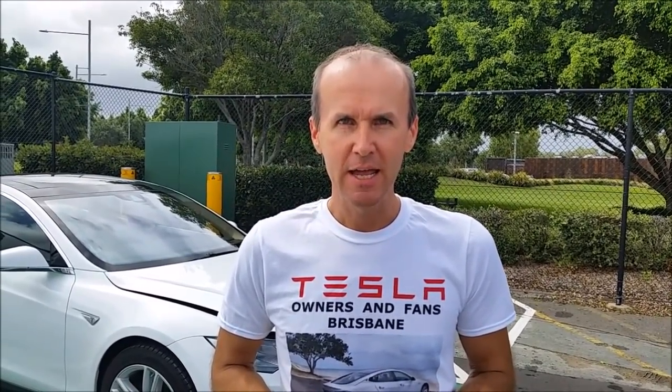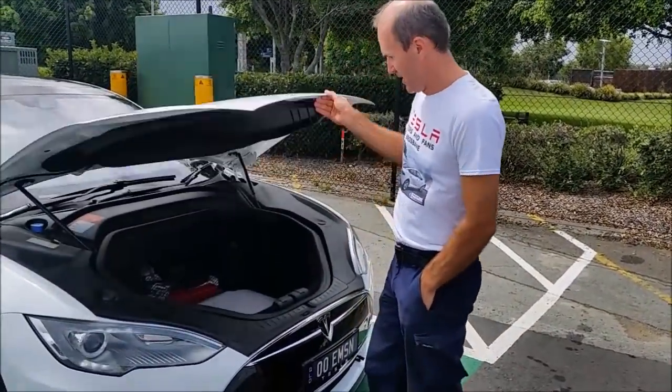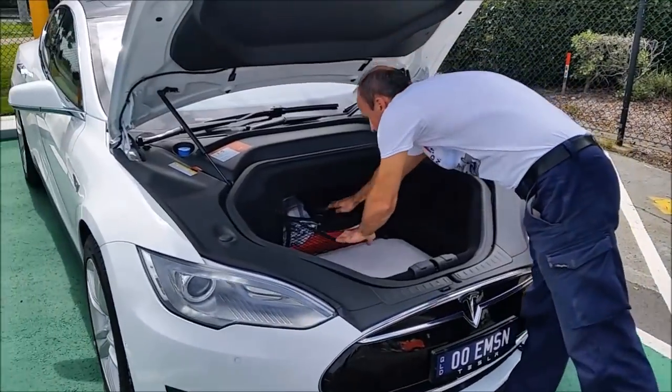Good morning from Hamilton, North Shore, Brisbane, Australia. Today we are going to show you quickly how to charge using a DC charger which is part of the Queensland Electric Super Highway — the longest electric highway in the world in one state. What we are going to use today is a CHAdeMO adapter, which is a very handy thing that I carry in the front here.